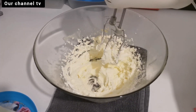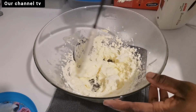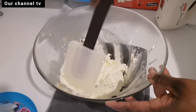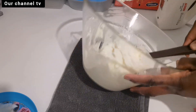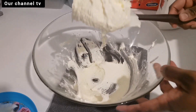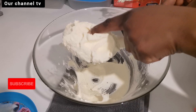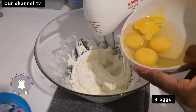Guys, this stage of the cake making is very, very important. Look at this mixture — here I have only sugar and butter, but look at how soft I've mixed it. It looks like cream, it feels like cream. You have to mix it very well; it will add a good quality to your cake.